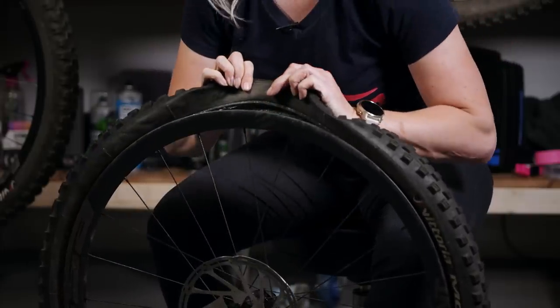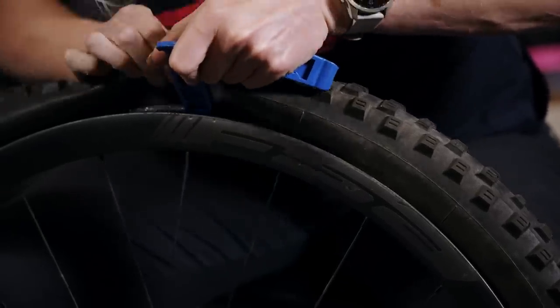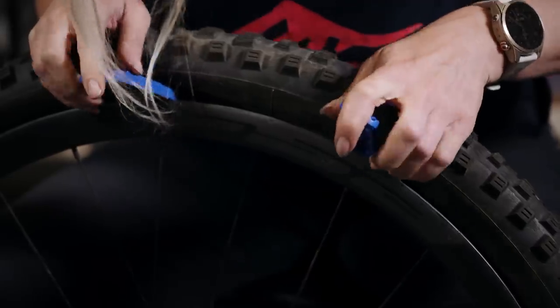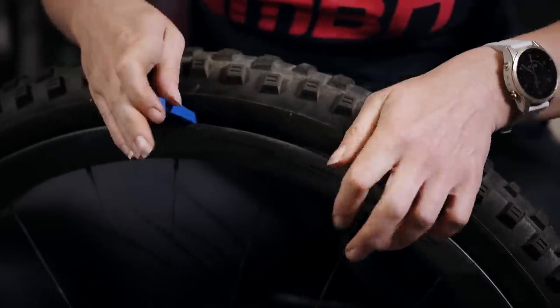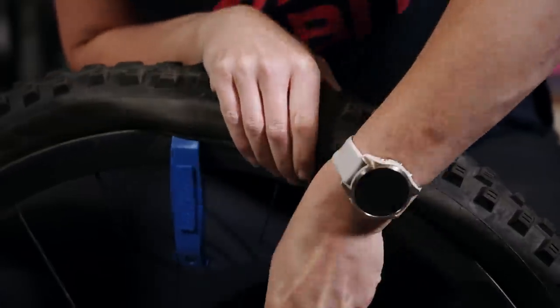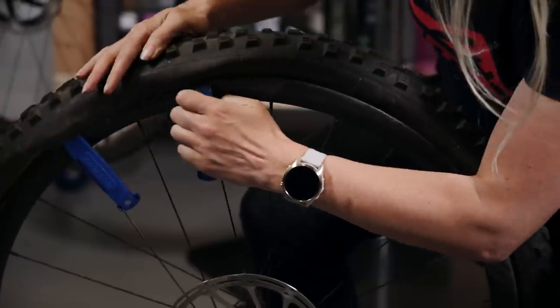The same applies when you're putting the tire back on — get all of that bead into the center as much as possible so that when you come to the end of the tire it should be in its shortest diameter and you can lever it back into place. A handy tip is to always use plastic levers so you don't damage your rims, and use two levers. Put them both in at the start, then lever one at a time so when it becomes tight you've still got your second one already in there.